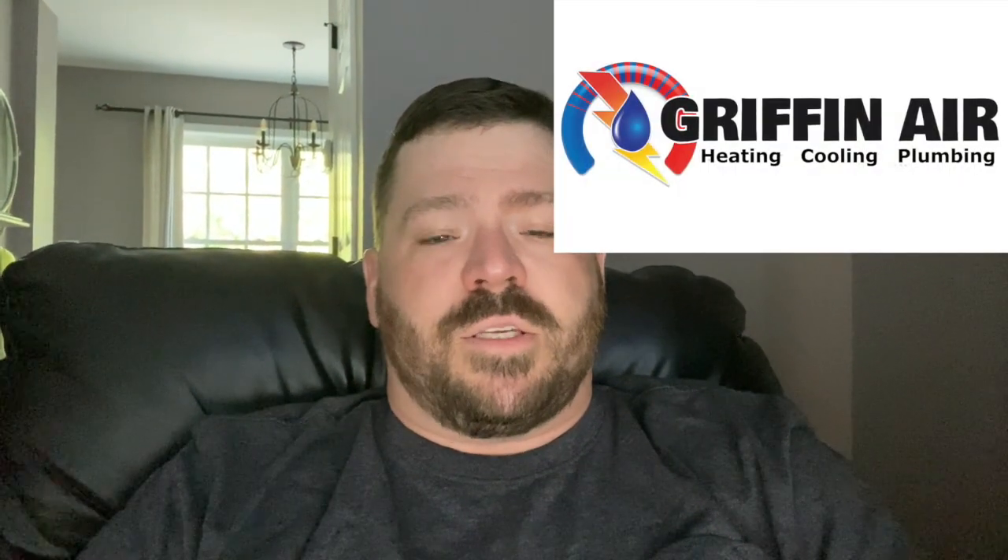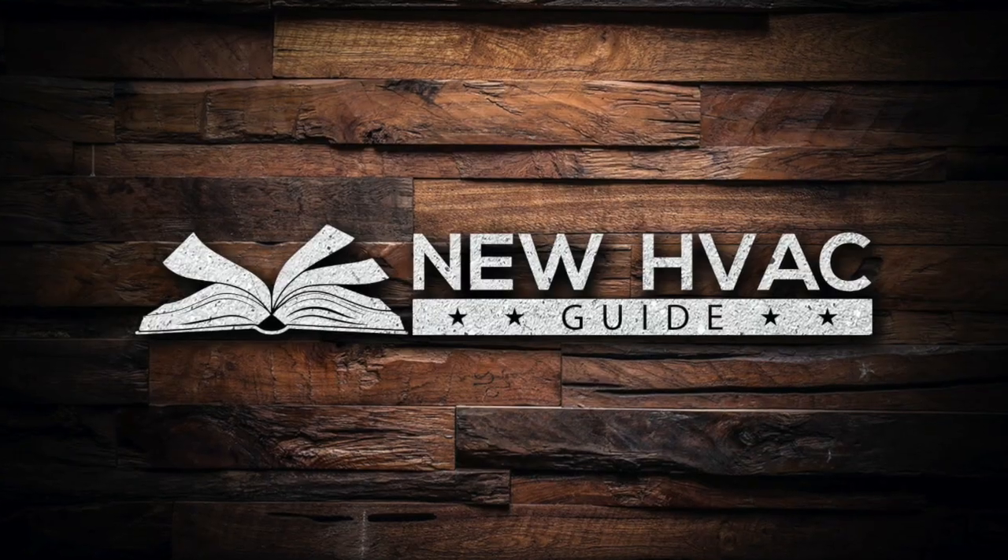If you're in Griffin Air's coverage area — northern neck or middle peninsula of Virginia — give us a call, we'd love to earn your business. If you're not in our coverage area and you're in the market for a new heating and air system, check out my new website newhvacguide.com — I'll put a link in the comments. It's written like a book and covers things that HVAC contractors and manufacturers don't always want homeowners to know. Please subscribe!